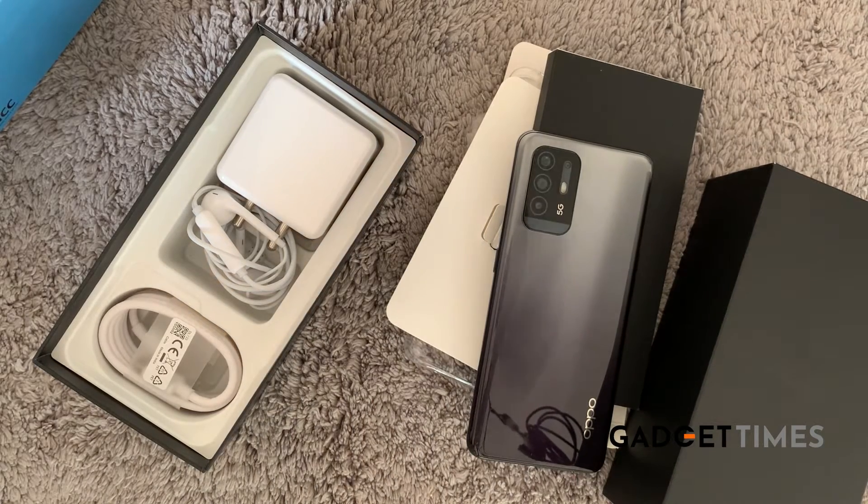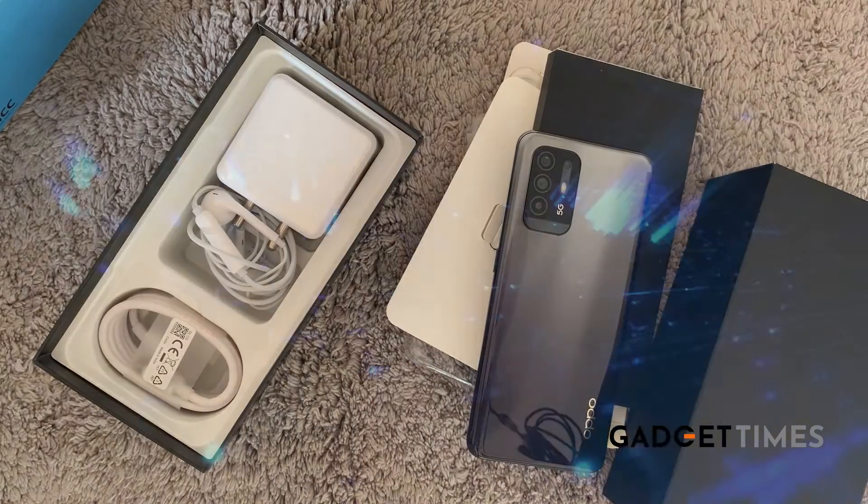I can't wait to review it — stay tuned to Amazon.com for a more detailed review.